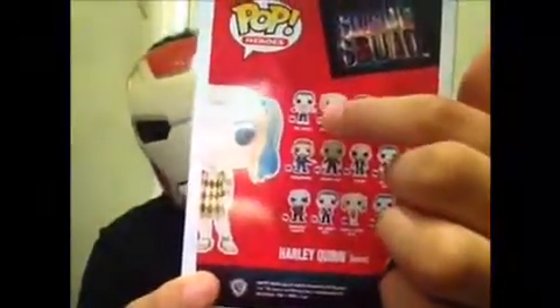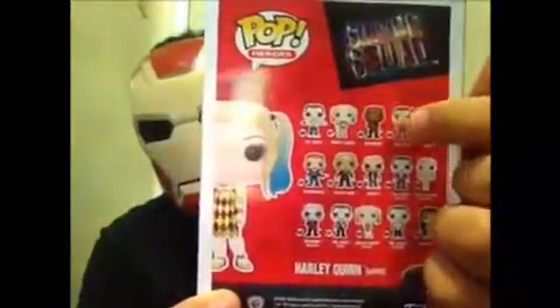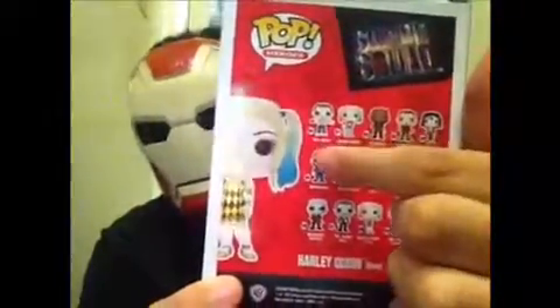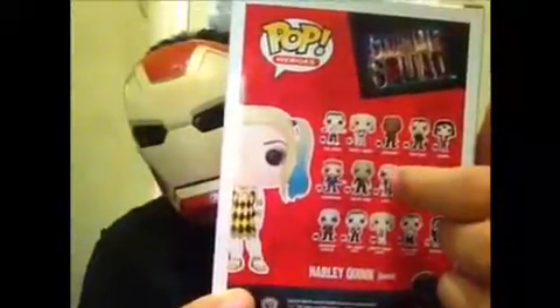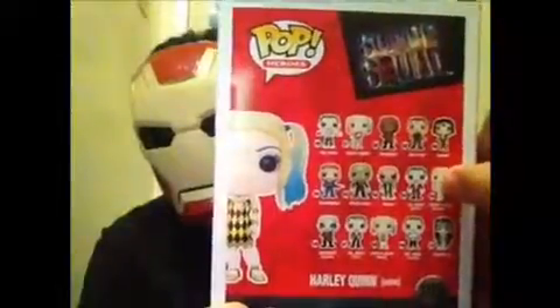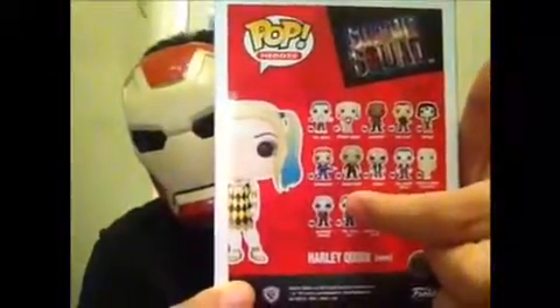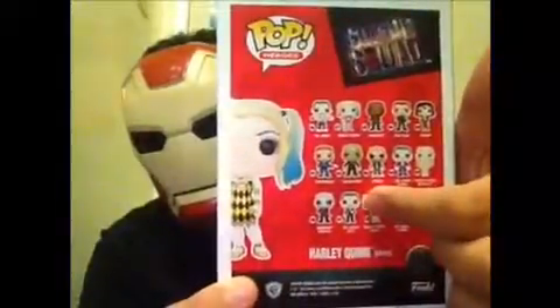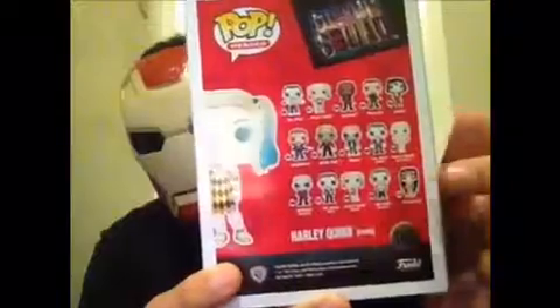We got Joker, Harley Quinn, Deadshot, Rick Flag, Katana, Captain Boomerang, Killer Croc, El Diablo, Joker in Boxer, Joker, Inmate Harley Quinn in her gown, and Joker Tuxedo, and also Enchantress.